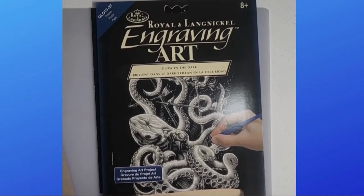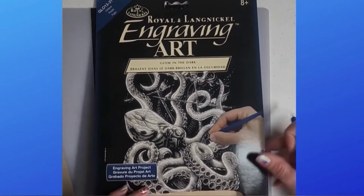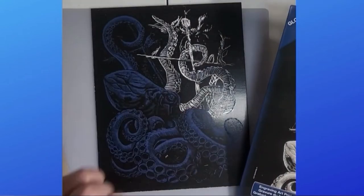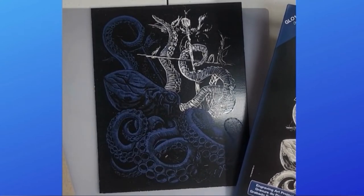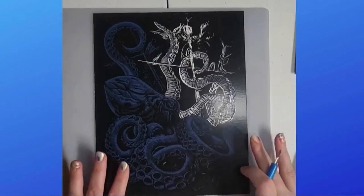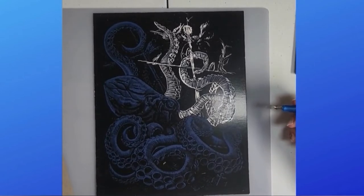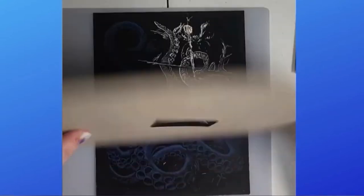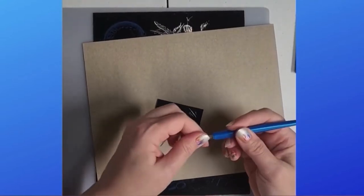I just wanted to show you how to do the engraving arts. This one happens to be a glow in the dark, so it's just kind of black and white colors. If you have a rainbow one it'll work the same. This one is actually an octopus, and I just wanted to show you how easy this is. It comes with a little piece inside your kit that you can practice on.